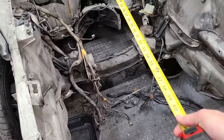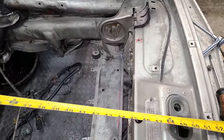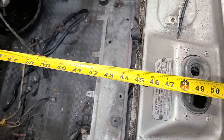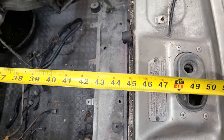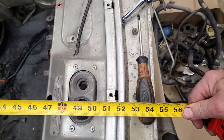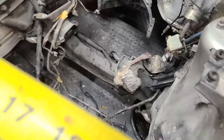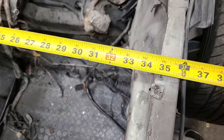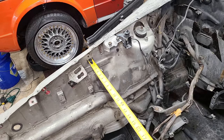Alright, so going from the edge of that rain tray to where the radiator would bump up against, that's about 3 feet 9 inches, almost 4 feet. To the front of the car you'd be looking at a lot more than that. And the width — almost 3 feet wide, just under 3 feet wide at the edges of the firewall there.